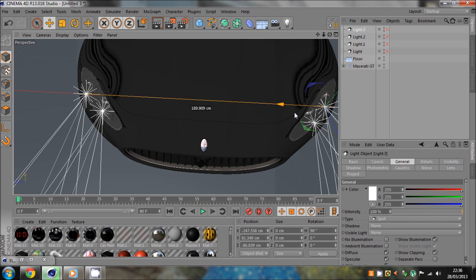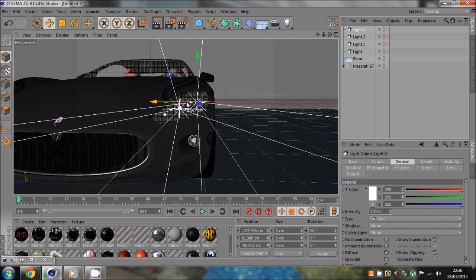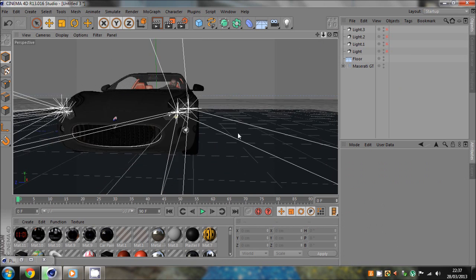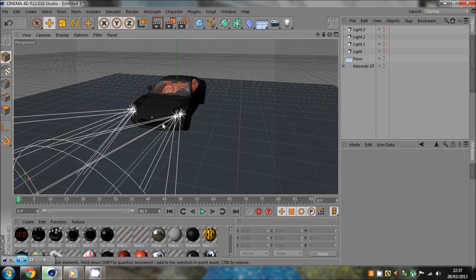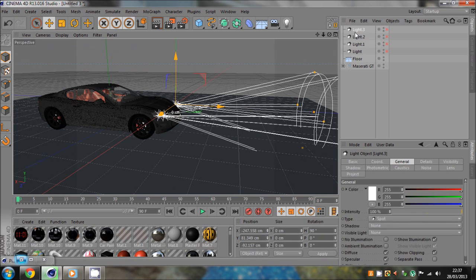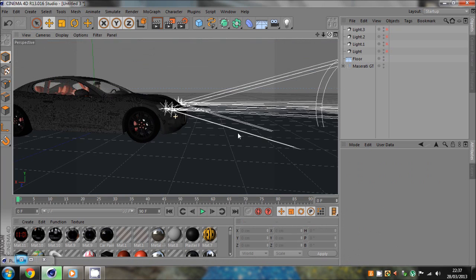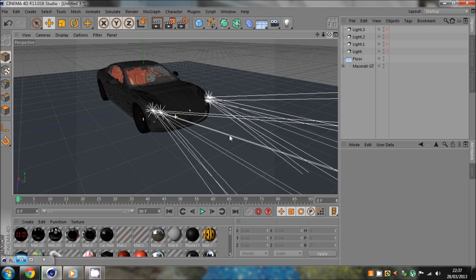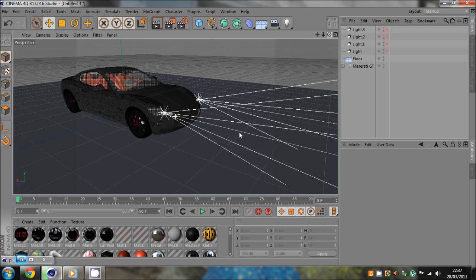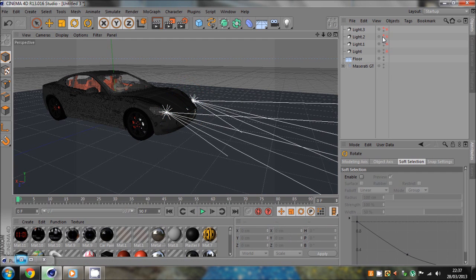Now we should have four lights. We want to switch off the end two, because our full beam headlights should just be straight — you barely need to touch them. So hide that one and hide that one. We've got our dipped headlights, but we need to dip them — select both of them, use the rotate tool, and slightly dip them. Then unhide the other ones and you can clearly see which ones are the dipped and which are the full beams.